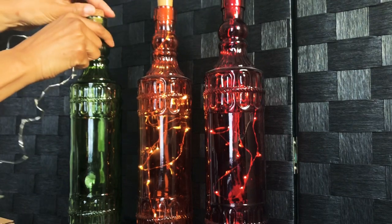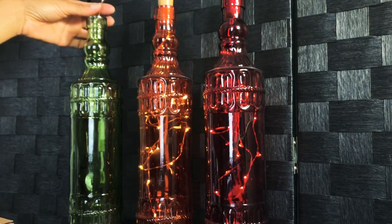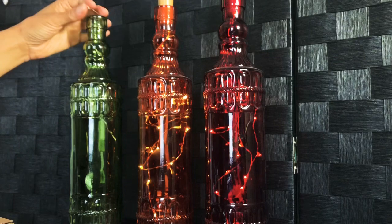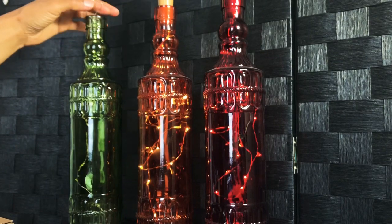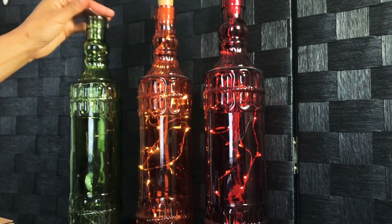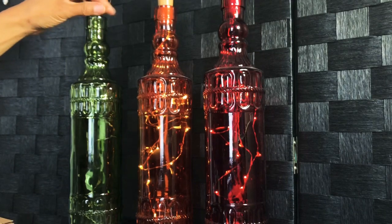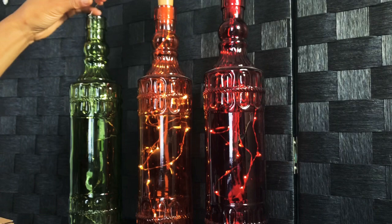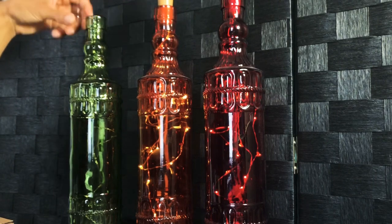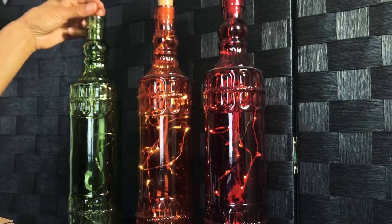If your bottle has a cork top, just take the cork out and feed the light inside. Just go slowly — it will feed all the way in. If you have a smaller bottle, you're going to have more light compressed inside, but I really like how these look.